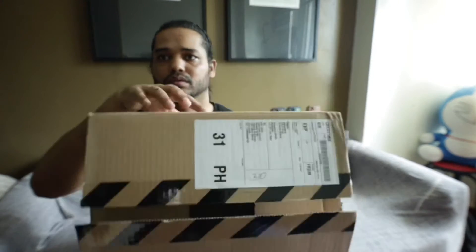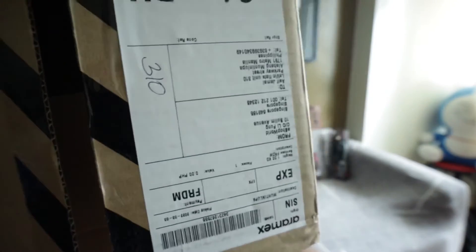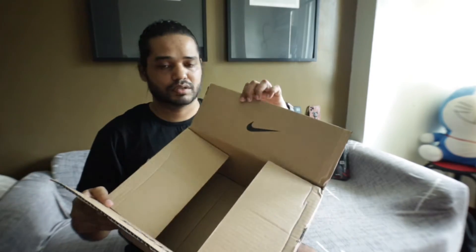Let me talk about the box first. Whenever I buy shoes online from Nike, it comes from Singapore. This is the packaging box for shipping the cargo. This is the cargo box they use for Nike, and inside it has the Nike logo. I took out the box for the original shoes.